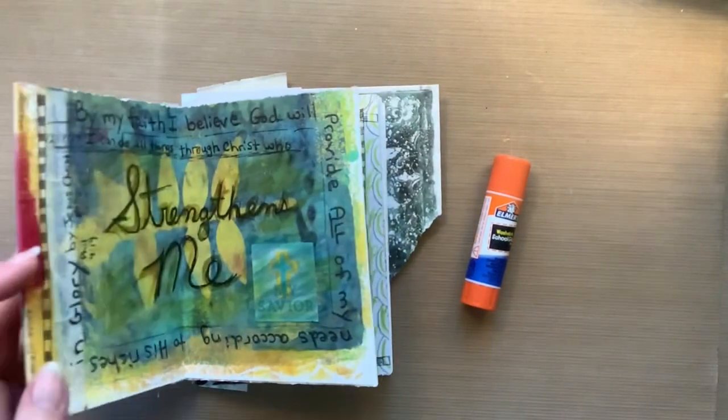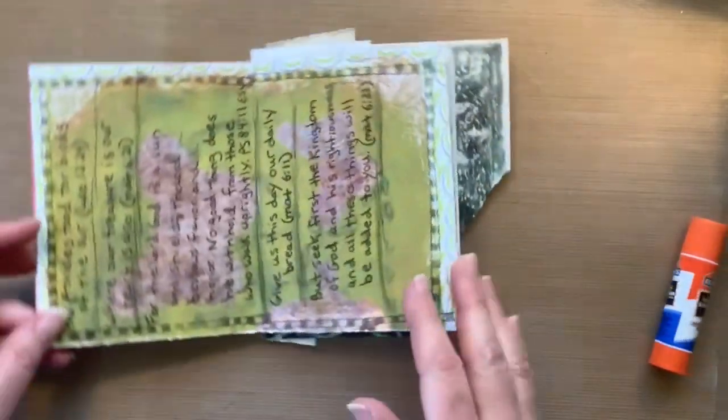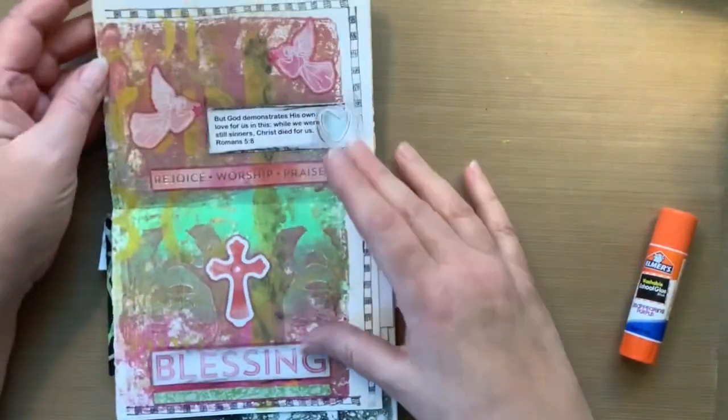Hello everyone, it is Susan here and welcome to my channel. Today we're going to finish off this little journal that I have.